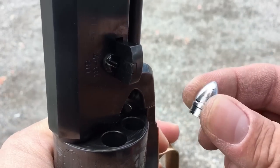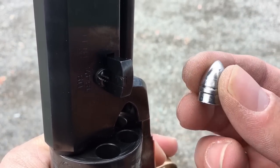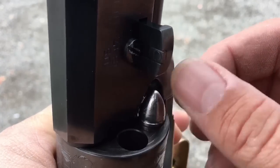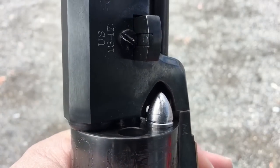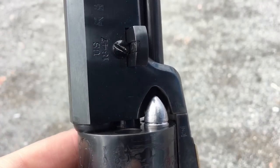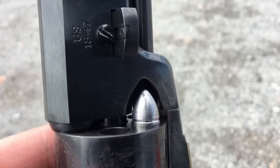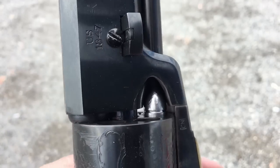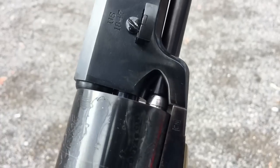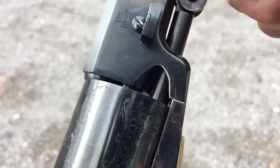Now I'll add my .44 caliber Johnston and Dow bullet. You can see that right underneath the band, this has a pretty long heel on the bullet, which is undersized, which makes it very easy to just drop it right down into the chamber like that. Now, I have modified this Walker to accept these, and depending on what revolver you're using, you may need to do that too. But now that I've got a big open loading port, I'll just rotate that bullet under the rammer, and then I'll load by pressing my loading lever, forcing my rammer down, pressing that bullet down tight on that powder.